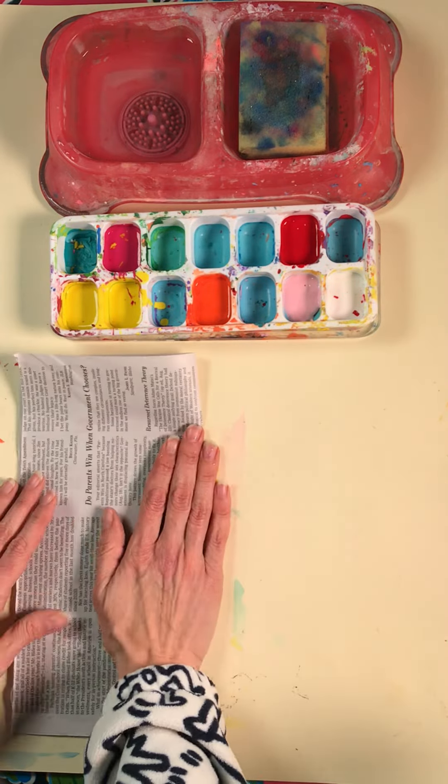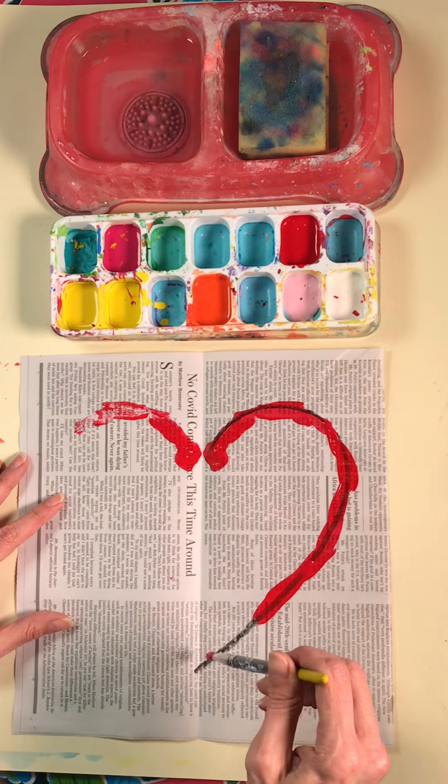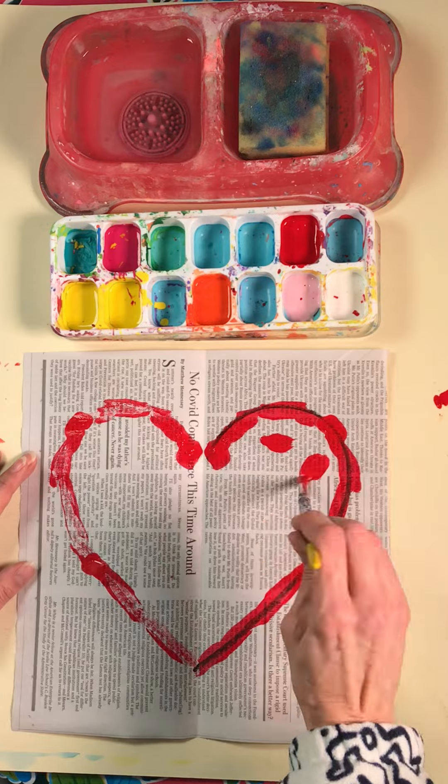Now I'm using only the warm colors, painting just a little bit on the outside edge of that heart, then folding the paper closed and rubbing it so that it magically appears or prints on the other side.